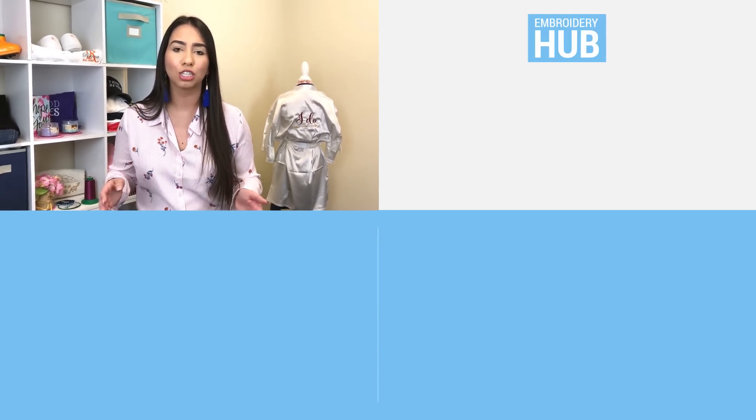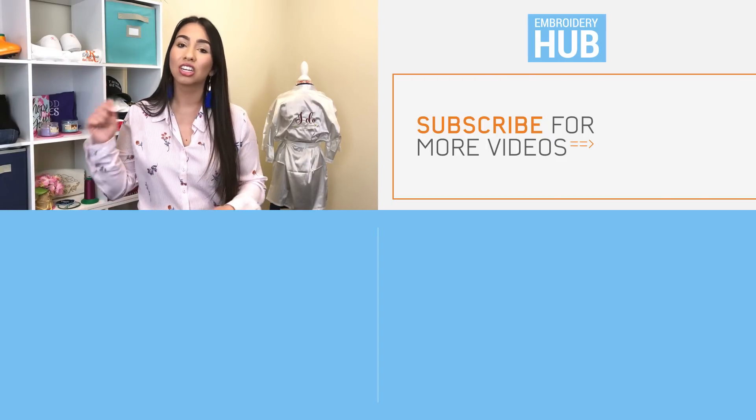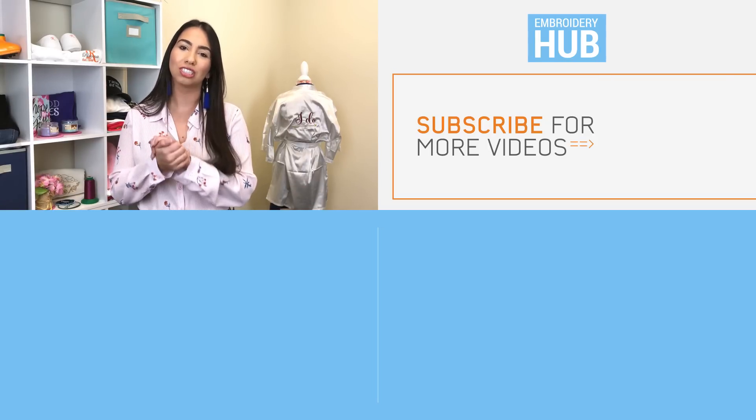Thank you guys for watching — I really hope you enjoyed this video. If you liked it, please hit the thumbs up button below and subscribe to our channel. I also want to invite you to join our Facebook community, Embroidery and Custom Apparel Mastery. In there, you can chat with me and other embroiderers — we have thousands of members sharing awesome advice. If you have advice to share or you're looking for advice, go ahead and join and don't be afraid to introduce yourself. I'll see you guys there!